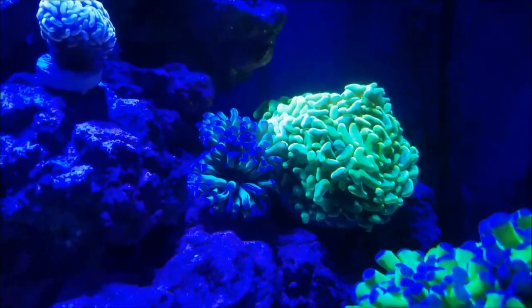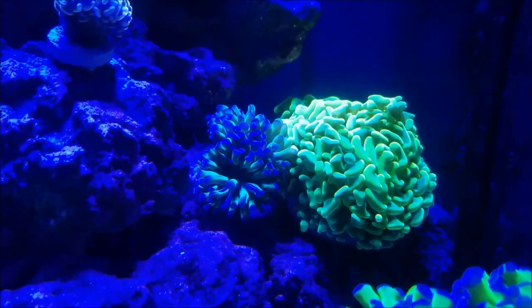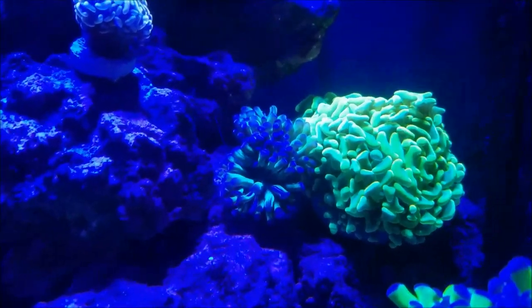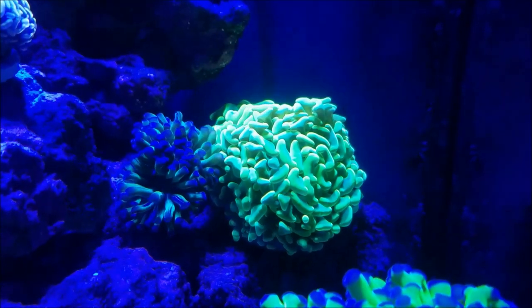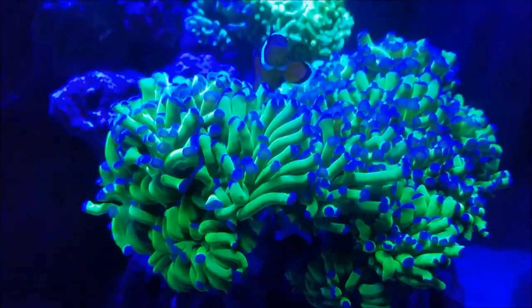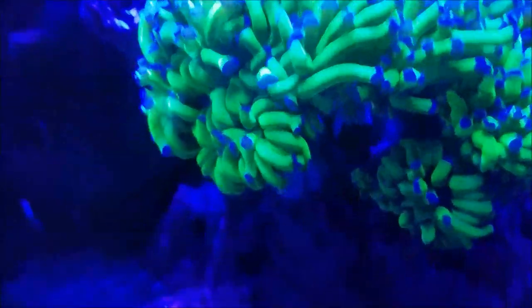There's two more hammers over here. This is the smaller one — the one with the green and the blue tips that I've had in the tank all along. What I did is basically trimmed it up and put it on the rock here next to a new addition from Danny, and that's this yellow-green hammer colony. Coming down is my frog spawn, and the clowns are hosting it, and it continues to do well, so there's no worries about this one.